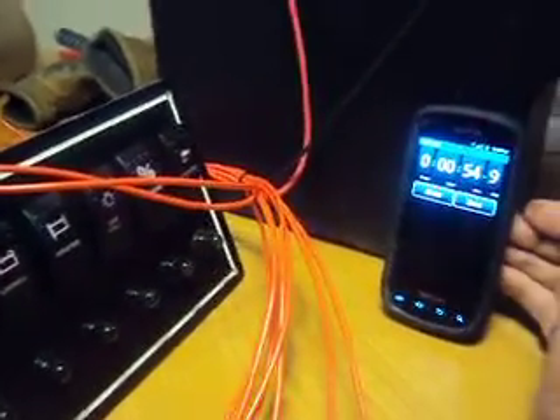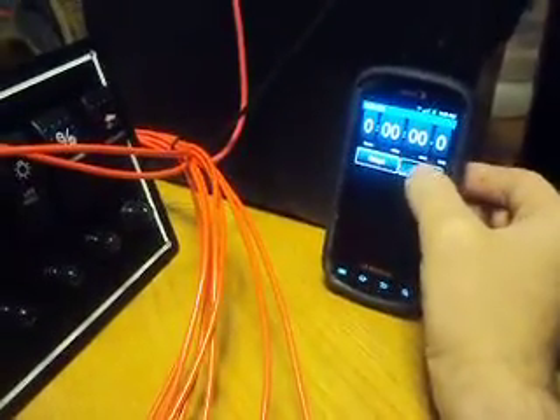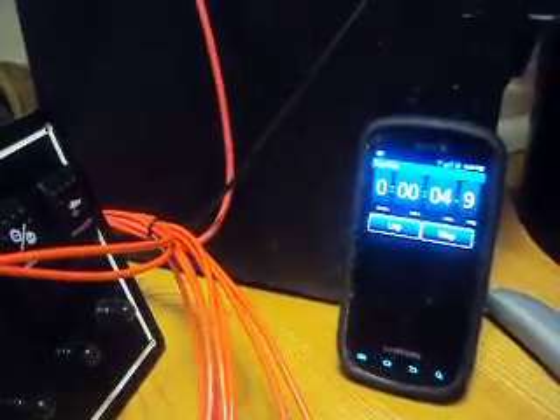It looks like we got 55 seconds. And let's see how long it is between intervals.